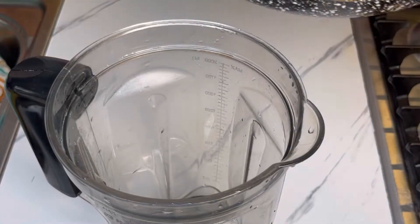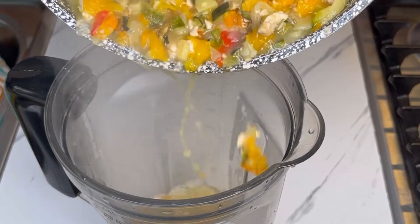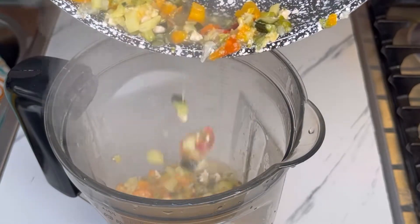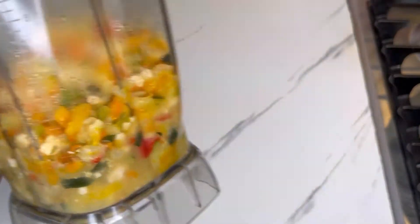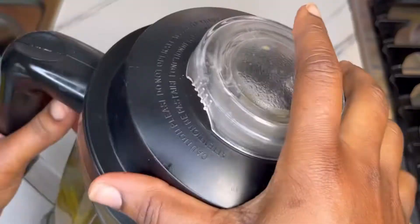I'll cook it for about seven more minutes, then transfer it to my blender. There's still liquid in it, and that liquid will help it blend — you want a smooth paste. I'll go ahead and blend it, and when you're done blending, that's how it should look. Make sure it's smooth.